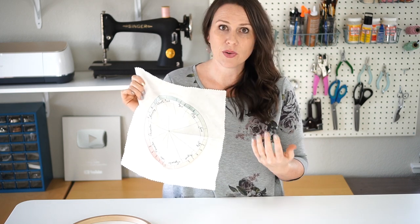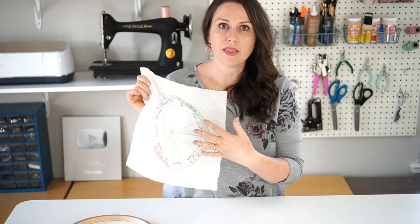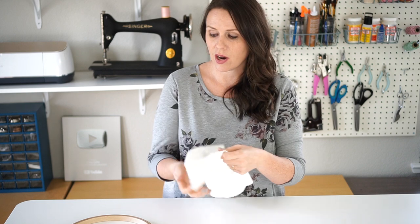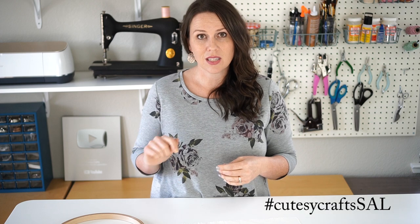It's going to be a year-long project where we stitch something each month on a kind of like a pie chart, and it will go in a 10-inch embroidery hoop at the end of the year. We're going to hopefully all stitch along together, and those who want to share pictures of their progress can do so on Instagram using hashtag cutecrafts SAL — that's cutecrafts stitch along.